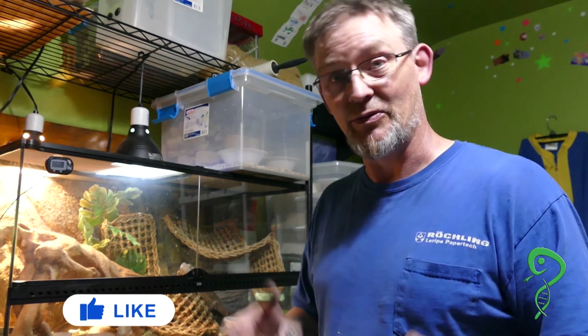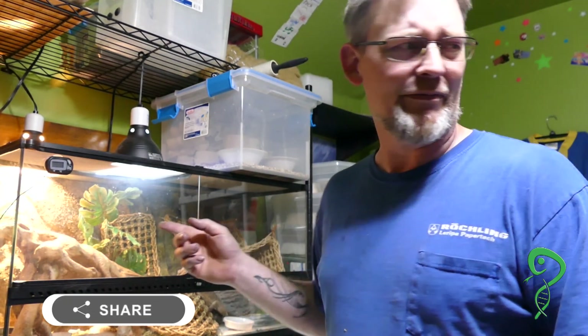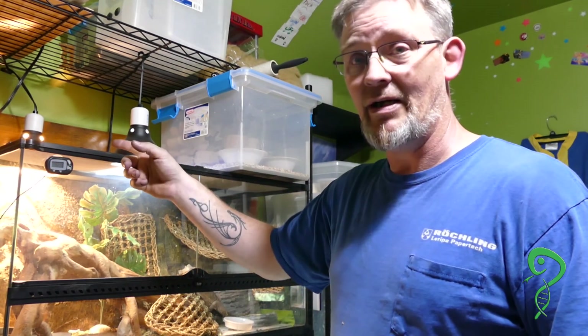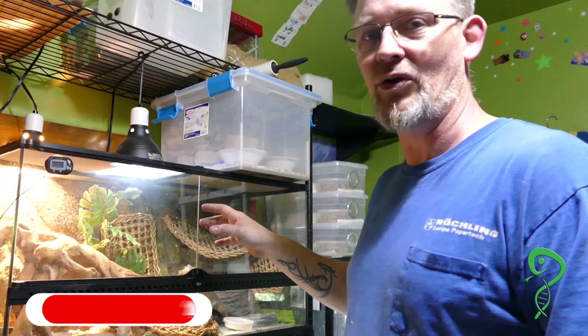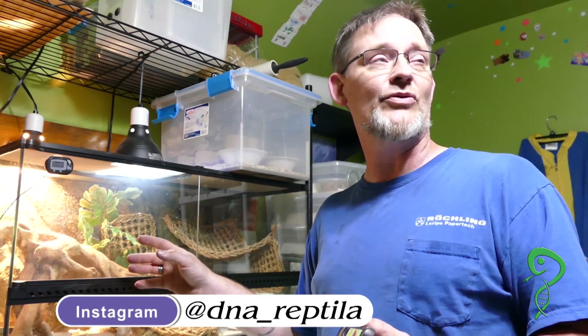We're up in Abby's room. She is actually in here — I'm not in here without her permission. She's just off to the side because the room is on the smaller side. We're going to see how Apollo, her bearded dragon, her very first reptile, how the heat lamp in the corner heats up the side and what the temperature gradient is of this 40-gallon Exo Terra.